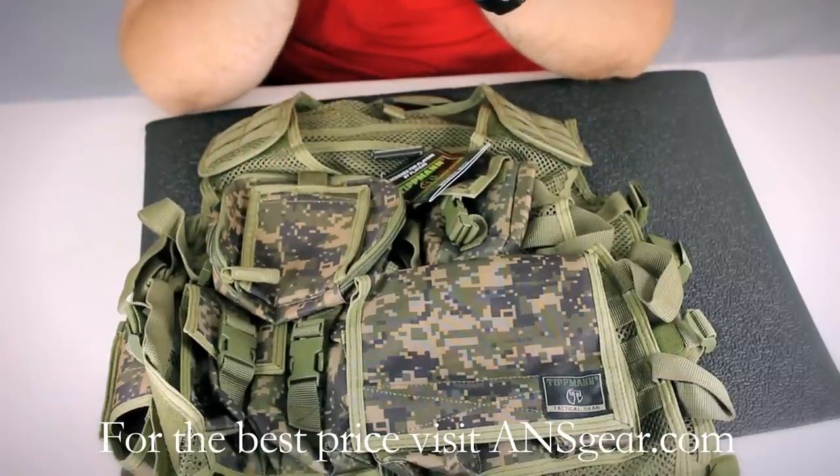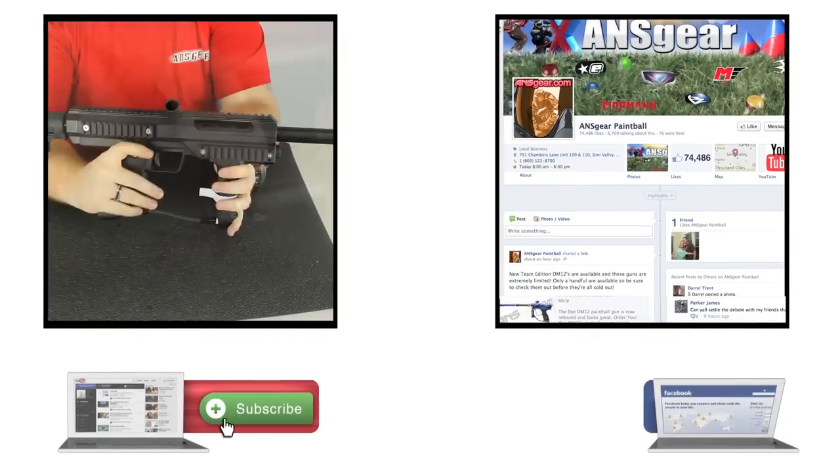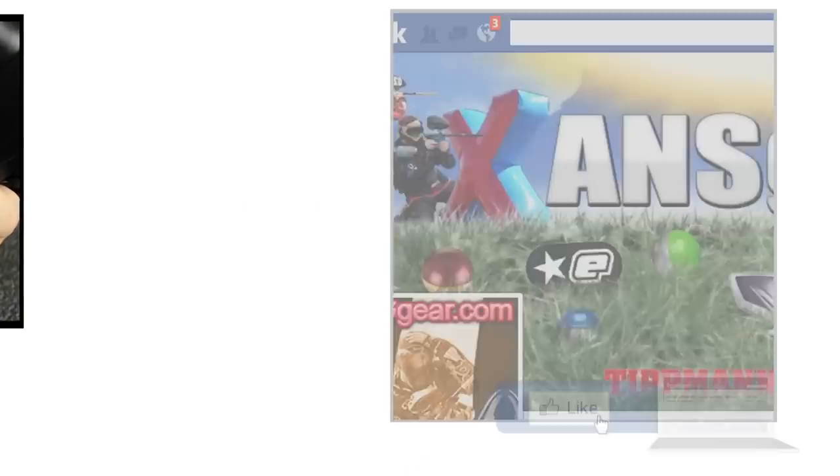If you want to pick up one of the Tippmann Assault Vests, you can get them at ansgear.com. To stay up to date on all the current videos, don't forget to subscribe to the ANS Gear YouTube channel and also like us on Facebook. Bye.